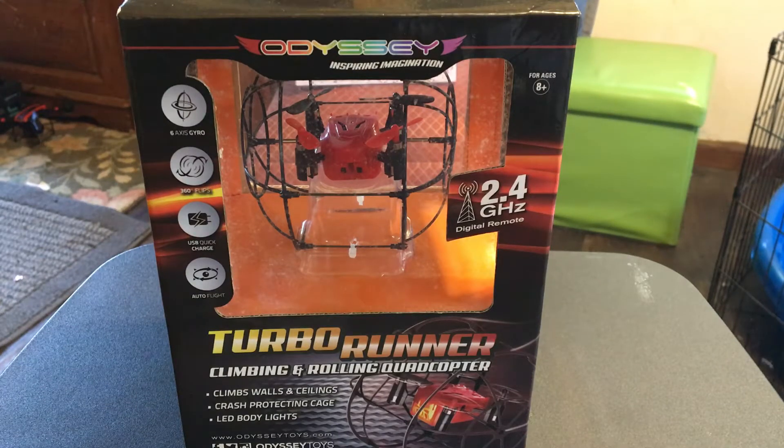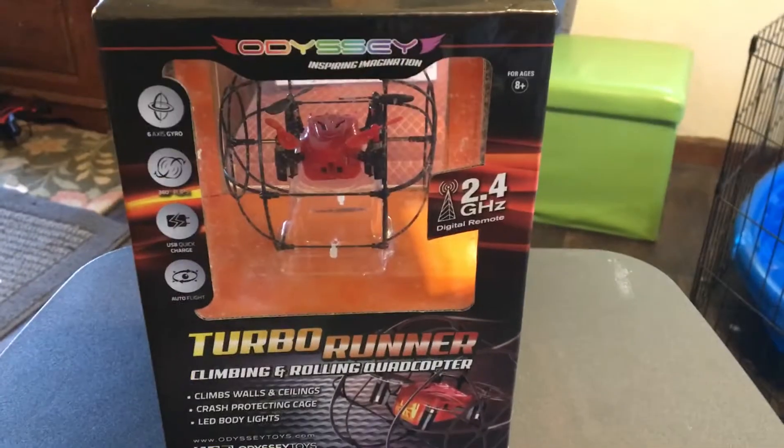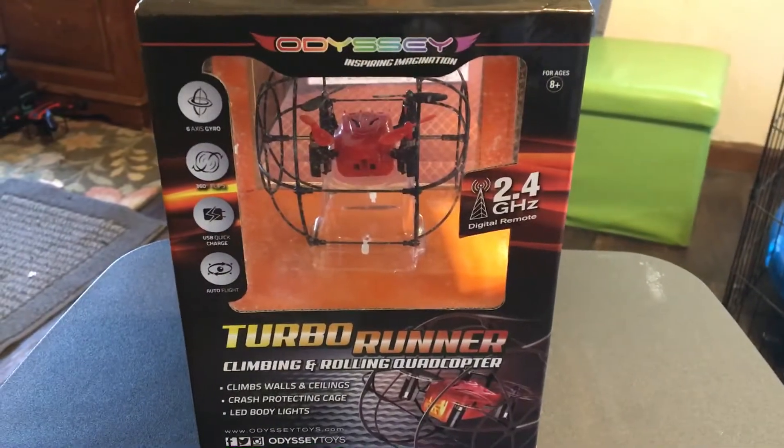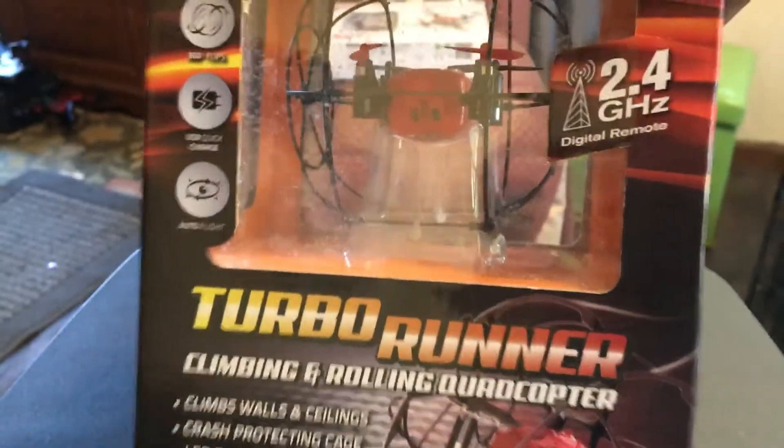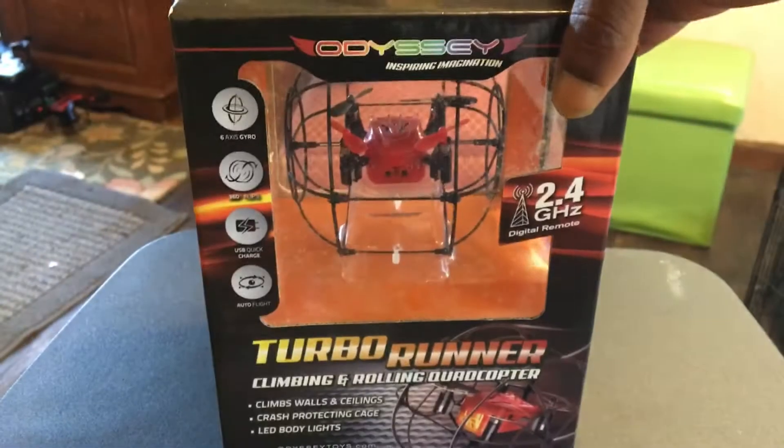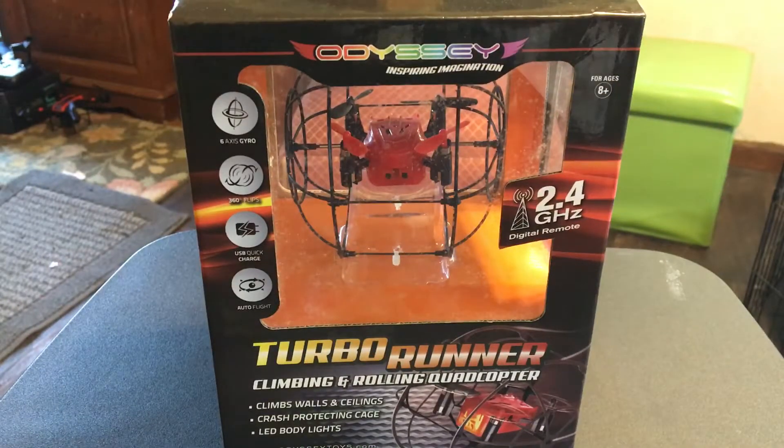What's going on guys, Drones and Dogs here, welcome back to the channel. Today we're going to be taking a look at this Odyssey Turbo Runner. This is another one of those good goodies that my wife picked up for me — shout out to wifey for always grabbing your boy some nice toys to play with around the house, keeping me plenty busy. Can't really remember where she got this from, I just know she came home with it.